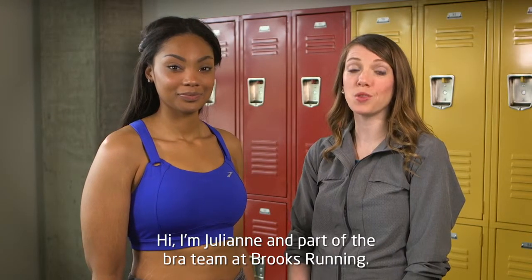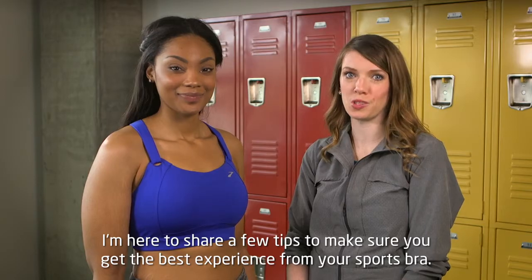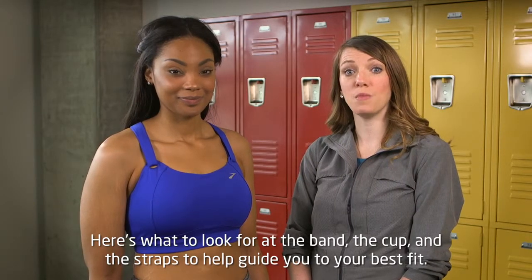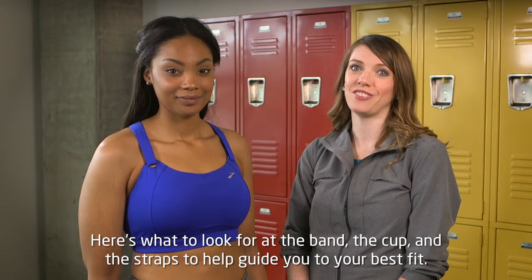Hi, I'm Julianne and part of the bra team at Brooks Running. I'm here to share a few tips to make sure you get the best experience from your sports bra. Here's what to look for at the band, the cup, and the straps to help guide you to your best fit.